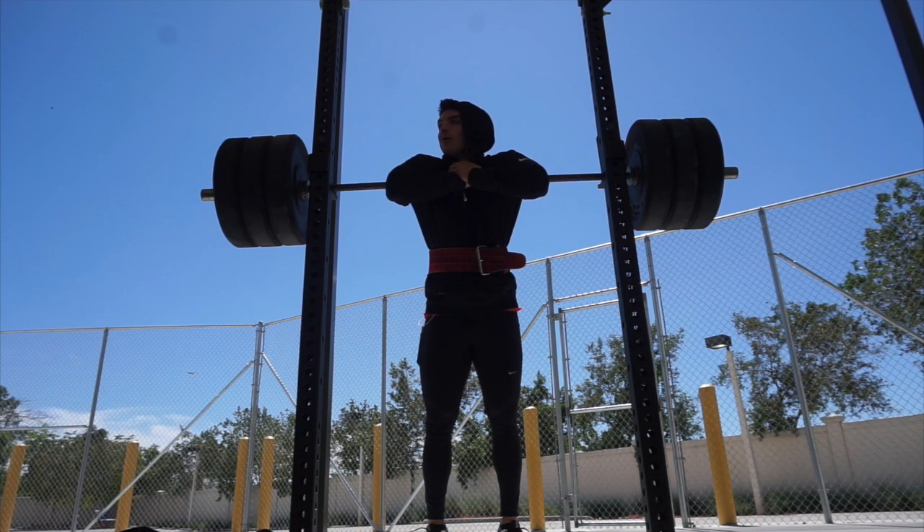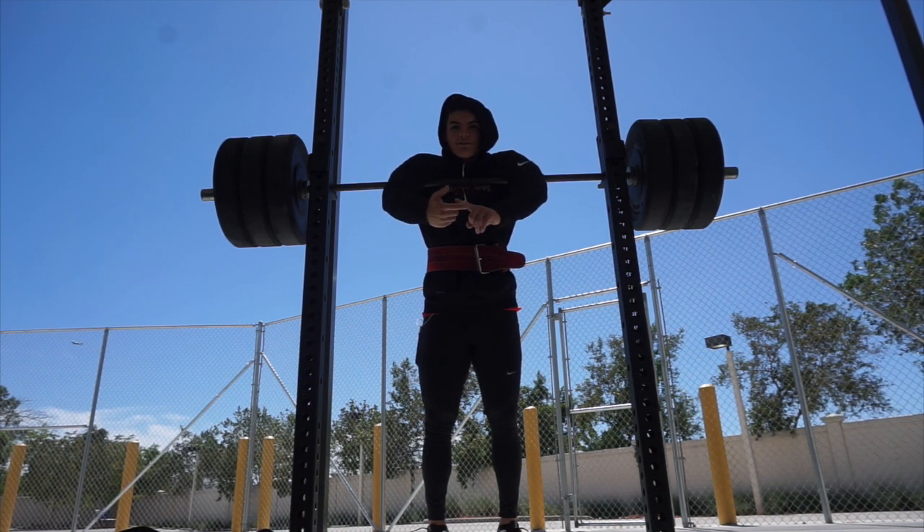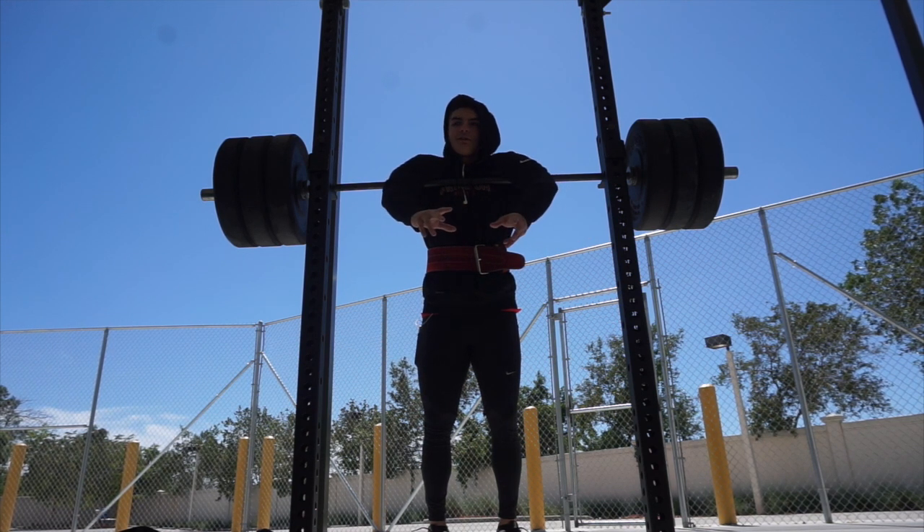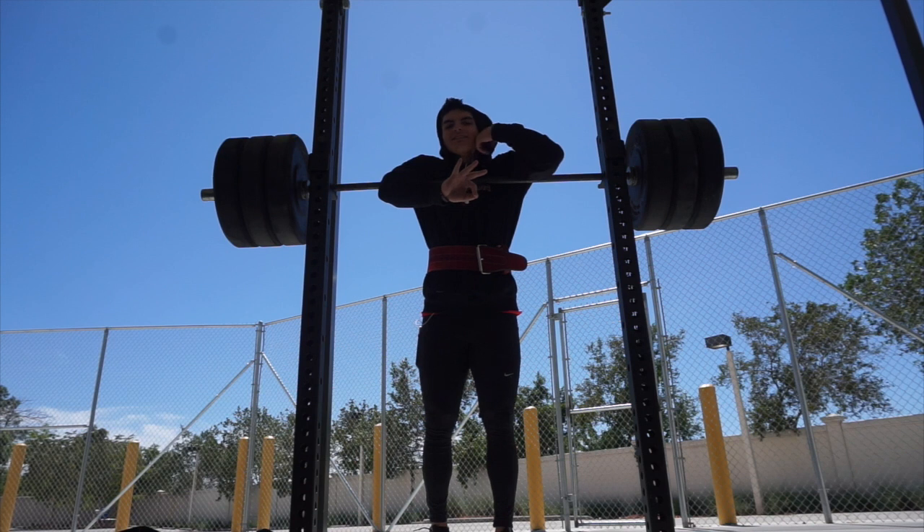Alright, so you guys are seeing me warm up. This is actually my third set at 315. I did the bar for two sets of 10, 135 for a set of 8, 225 for a set of 5. Usually I'd do 275 as an intermediate step, but since the working weight is just 315, I decided to jump straight from 225. This is set number three — let's kill it.